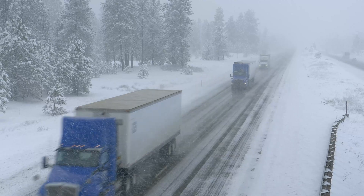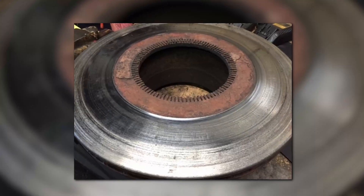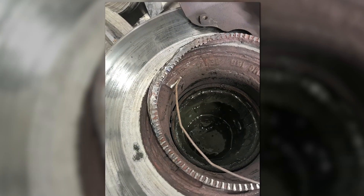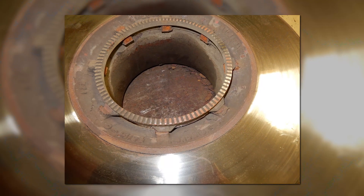Corrosion has been problematic in the North American trailer market for years and is particularly challenging on air disc brake ABS tone rings. Failure of traditional tone ring designs can lead to premature rotor replacement and unnecessary equipment downtime.